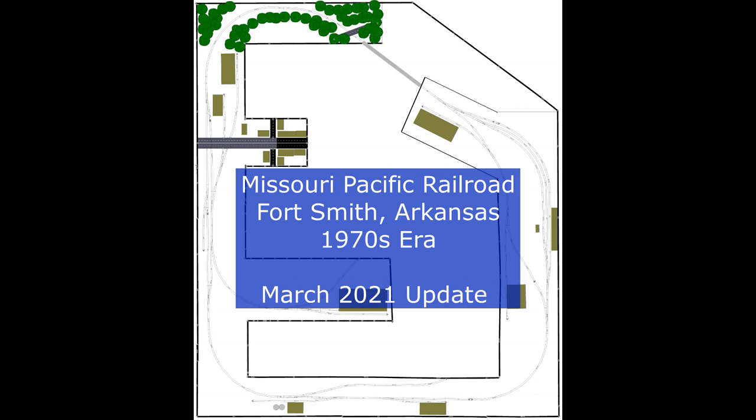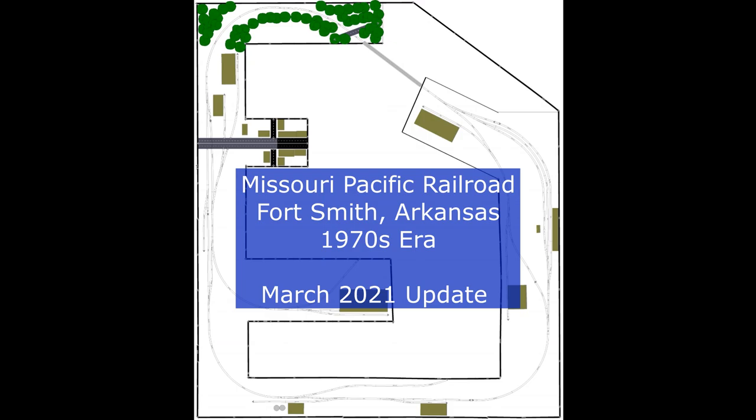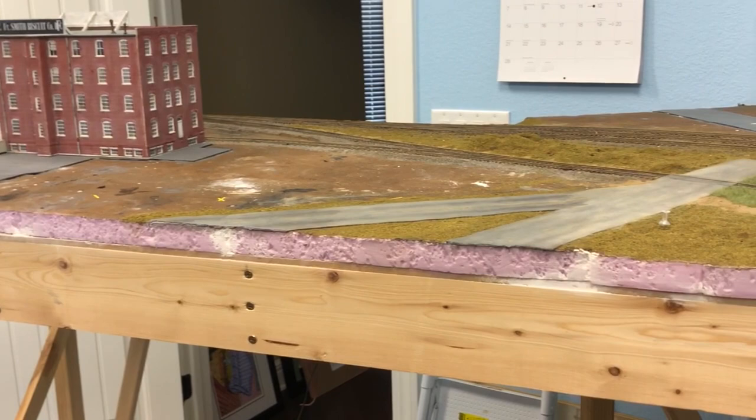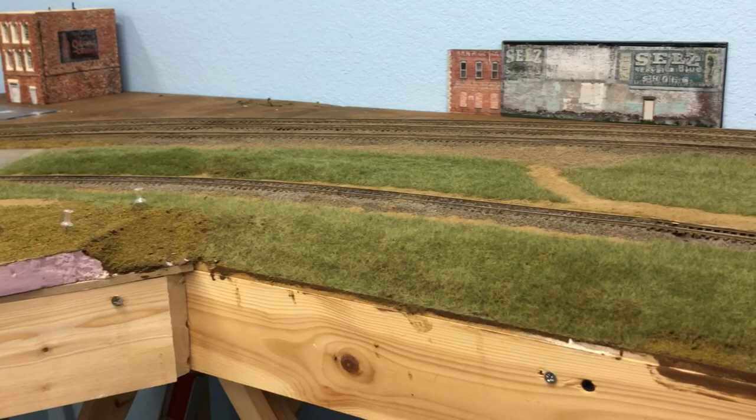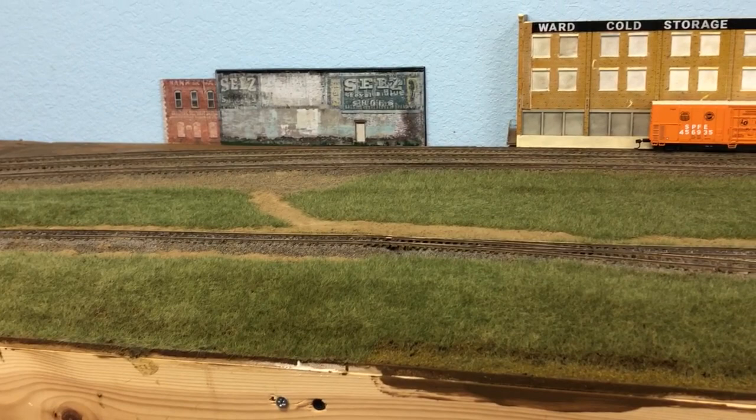Big hello and highball to model railroaders and rail fans, and welcome to my March 2021 update of my Missouri Pacific switching layout. For those new to the model railroad category of my channel, my HO scale layout is based on Missouri Pacific Railroad operations in Fort Smith, Arkansas during the 1970s era. I also wanted to take the time to thank those who've already subscribed to my channel — it keeps me motivated and I get the pleasure of watching some great videos from many of my subscribers.